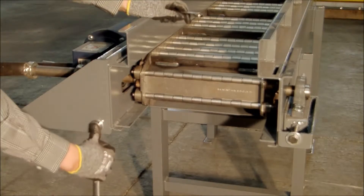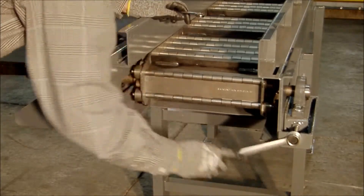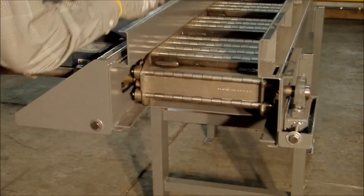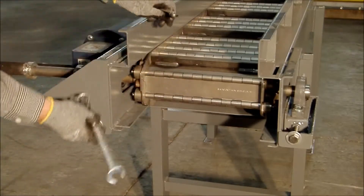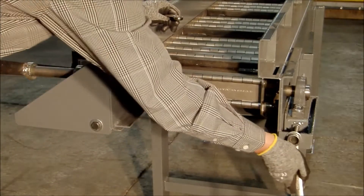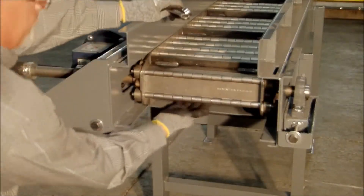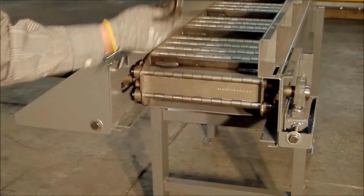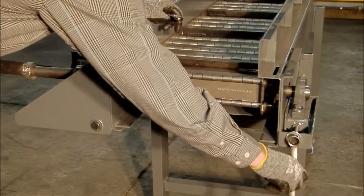I'm going to start out by taking each take-up one full revolution and check the tension — still very loose. I'm going to take it up another full turn on each side, just to make sure that the drive shaft stays square. Still loose, so I think I have enough to go another full turn.